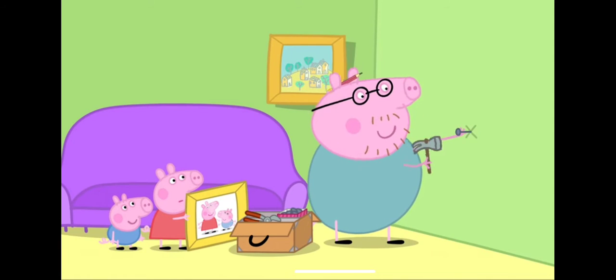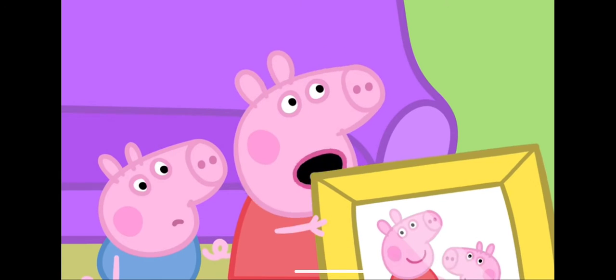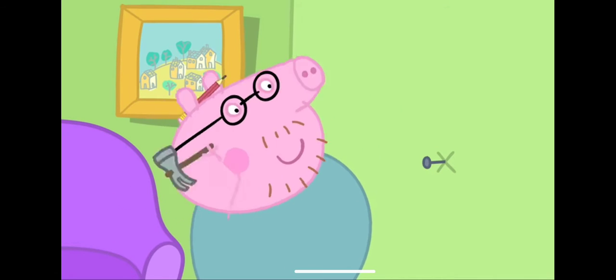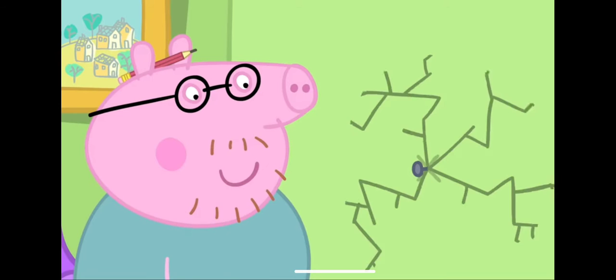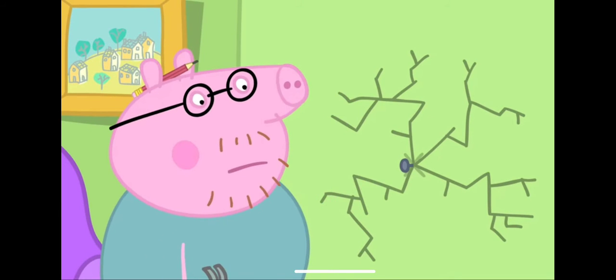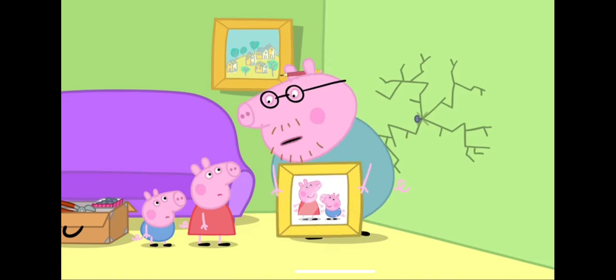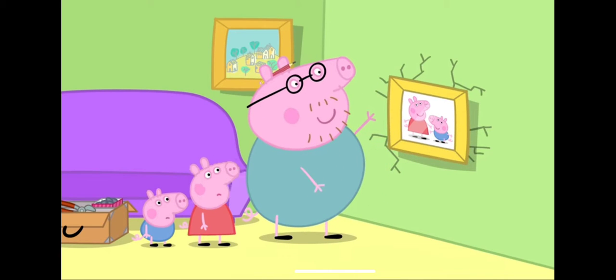Daddy Pig is going to knock the nail into the wall. Don't break the wall, Daddy. Ho ho ho, don't be silly, Peppa. Easy as pie. No, it's not meant to do that. Daddy Pig has made a big crack in the wall. Oh, Daddy. You've broken the wall. It's just a tiny crack. The picture will hide it. I can still see the crack, Daddy.